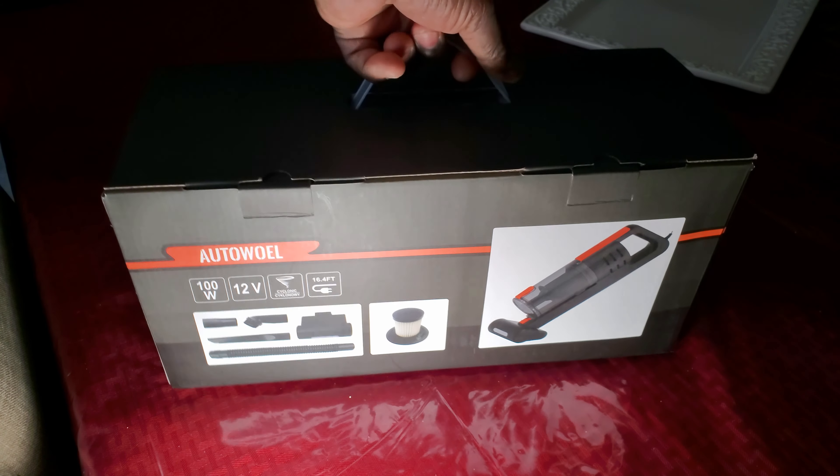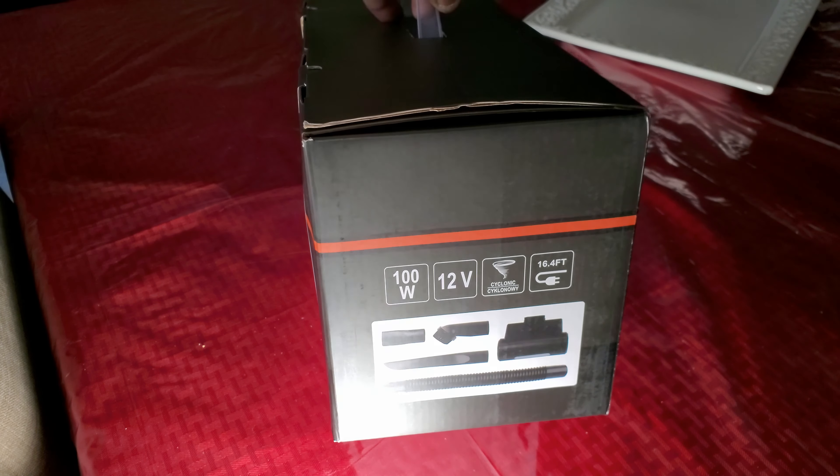I'm going to take it out of the package and show you what's on the other side first — just about the same thing on both sides.